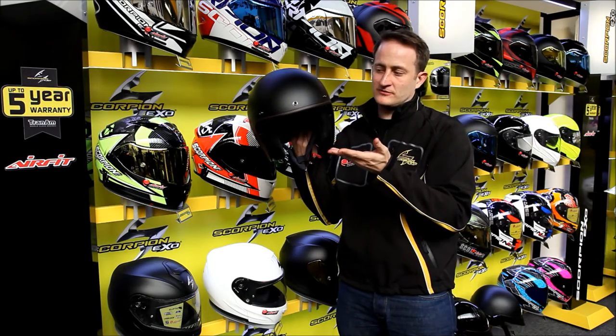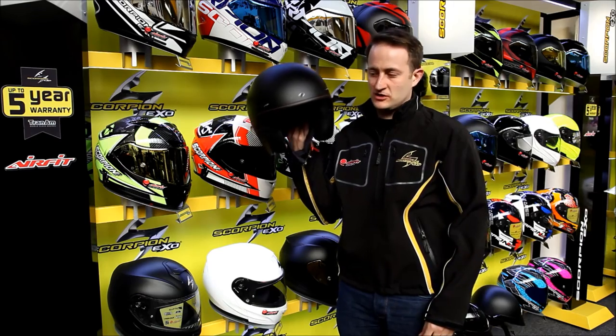So an amazing amount of features — you've got that drop-down sun visor, you've got the goggle straps, and you can choose which way you're going to use the product.